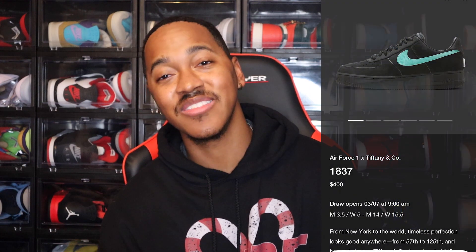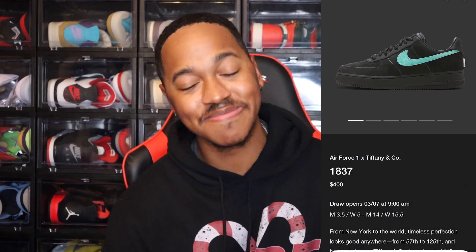The Tiffany Air Force One Lows are loaded up on the Sneakers app as well, for the hefty price of $400. I don't know if I'm going to try to cop them — $400 is so steep for an Air Force One, in my opinion. I tell y'all I'm not going to do it, and then I'm probably going to try to do it just so I can make a review. It'll be one of those wait-and-see situations. They come out March 7th, so we've got a couple days before I have to make my official decision.